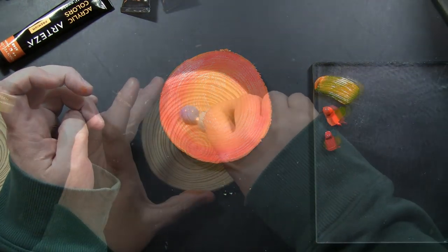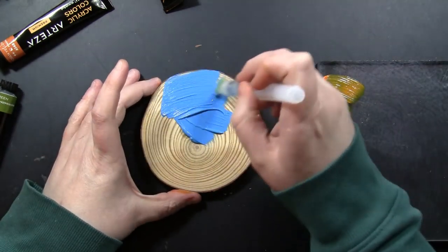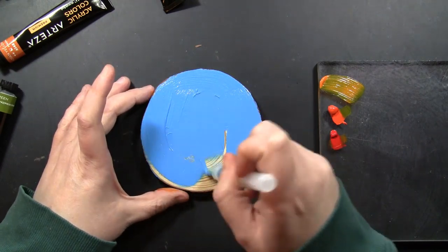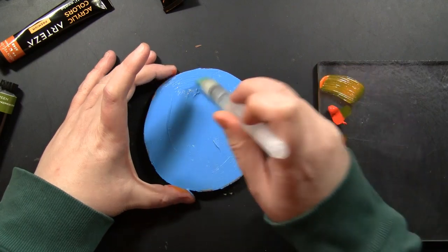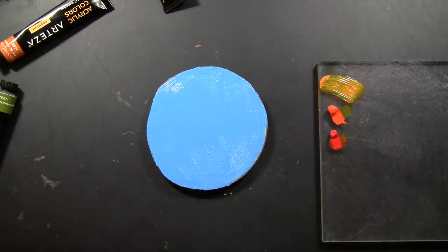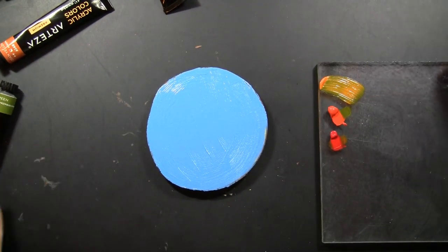For my next wood slice I decided to go with some blues. Now these were actually inspired by some cards that I had made previously, so the color choices and sort of the layout and design were inspired by those. I'm going to show you those at the very end of the video, so if you're also looking for card ideas, they are coming too.